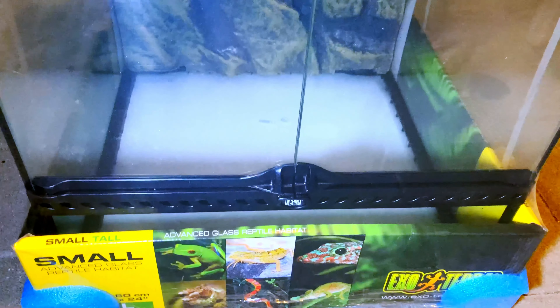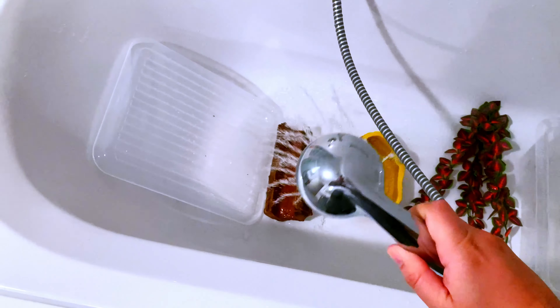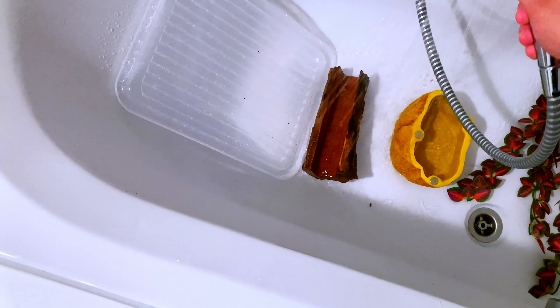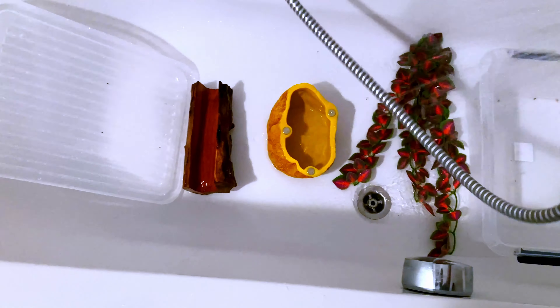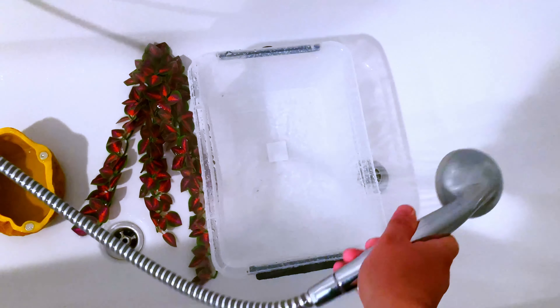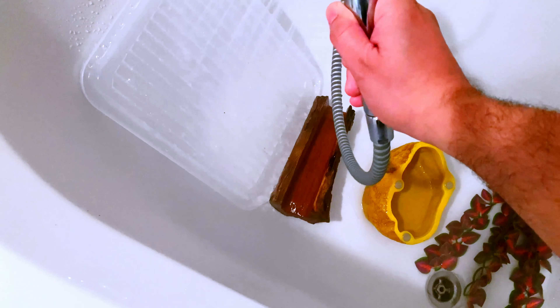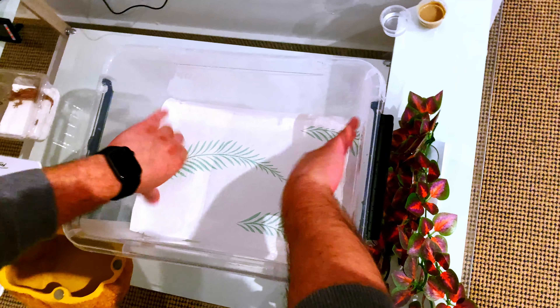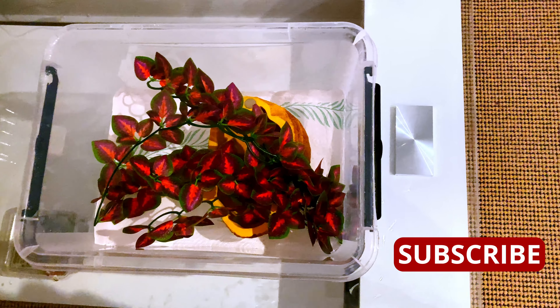If you want to support my channel, hit the like and subscribe button — it means the world to me. So what I did was lay every piece in a bathtub and pour hot water over everything. After a couple rounds I rinsed everything off with cool water and let it chill for some time. Boom — clean tank! Finally we can put a paper towel on the ground as a layer and put all the furniture back in.